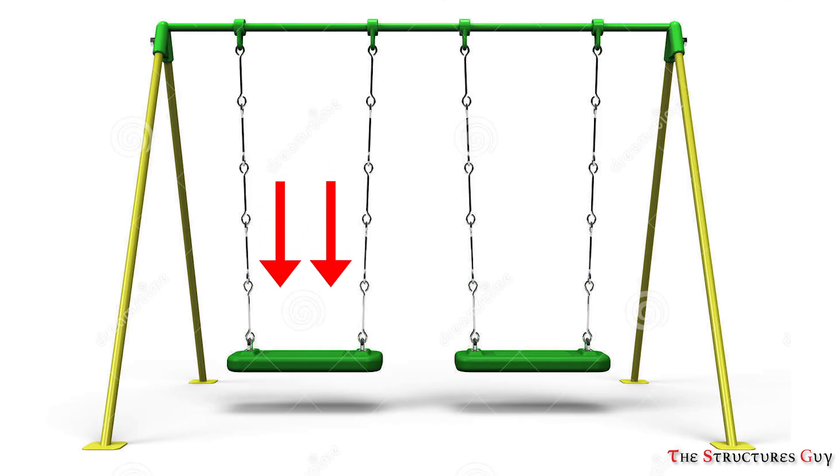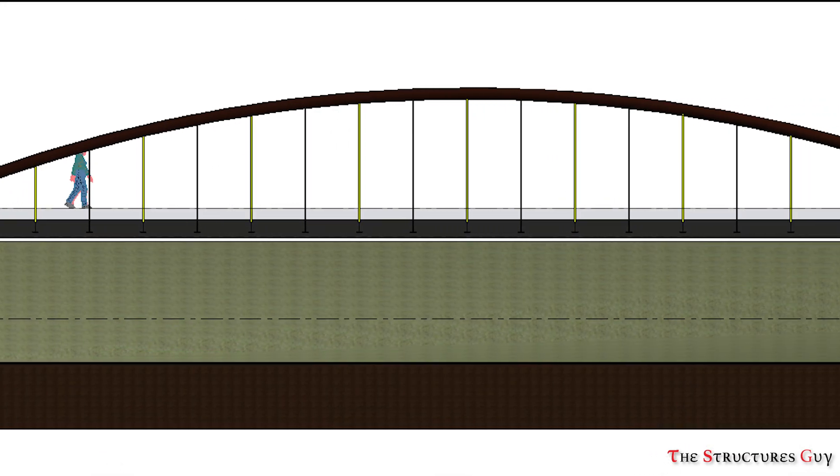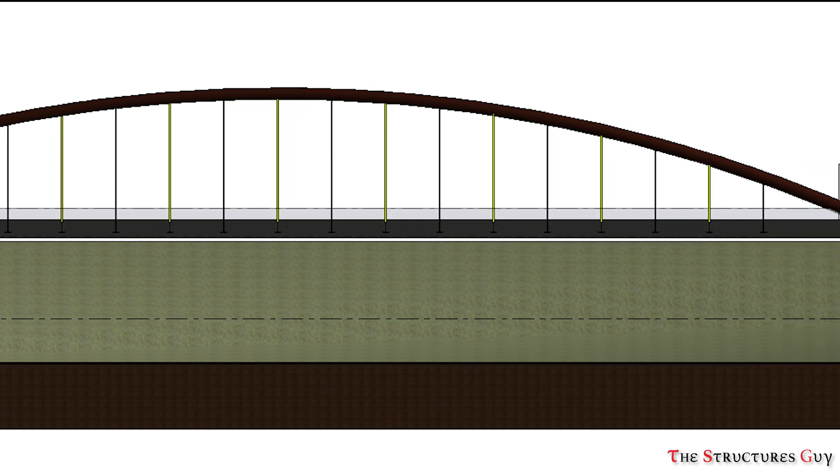You can think about this as a regular swing, where your weight transfers to the seat, then to the hangers, then to the top beam — which is very similar for the tied arch bridge, but we have an arch instead of the swing's beam.